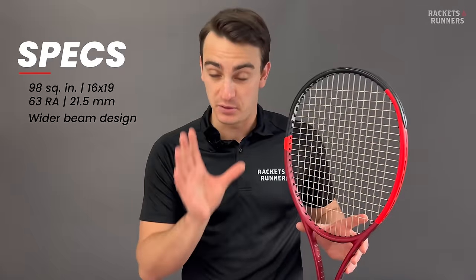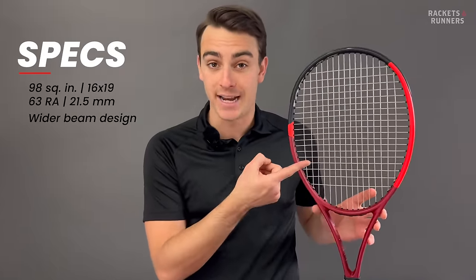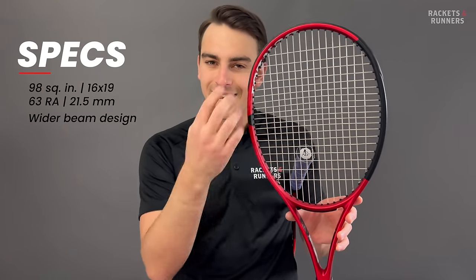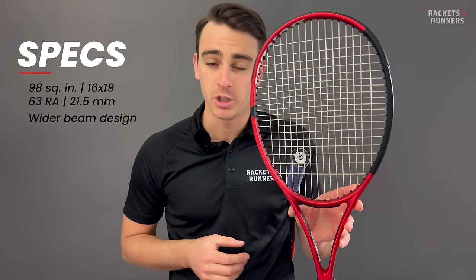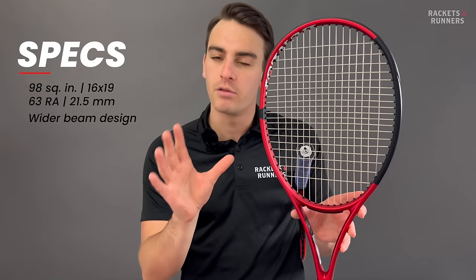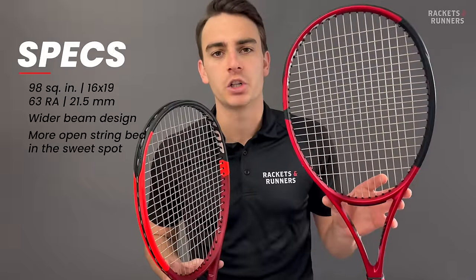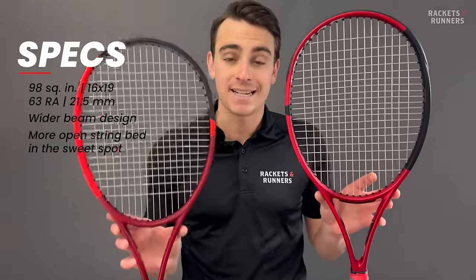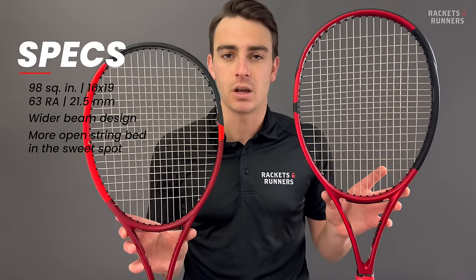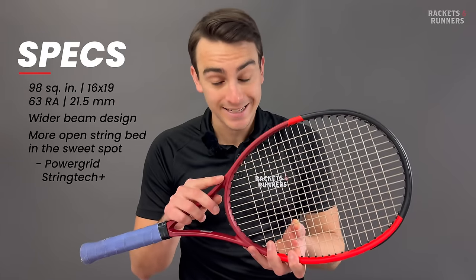The changes don't stop there, though. Dunlop really went all out with this new version. The next thing to talk about is the string pattern density. The previous CX200 had one of those dynamic string beds that gets a little more dense in the middle of the sweet spot, and honestly, when you look at just how dense it is on this one, I always thought it was a little over the top. They've toned it back big time on the new CX200 — it is still a little more dense in the middle, but much more naturally so. This is called Power Grid String Tech Plus.